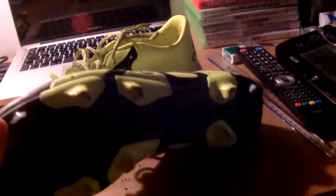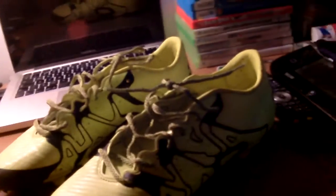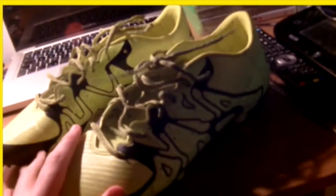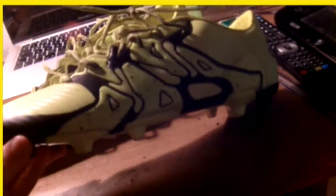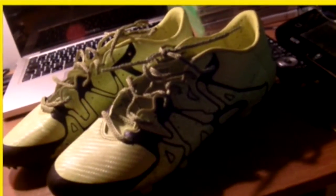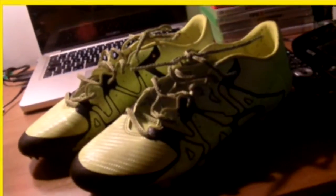Obviously there are the higher generation X16s, and the X15.2s and X15.1s, but the X15.3s are definitely worth the money — these are only £25 from the Adidas website, so it's a real bargain. These are really nice football boots so I'd recommend them if you're an attacking player. Thank you guys for watching, I hope you enjoyed the video — peace!